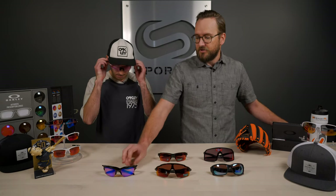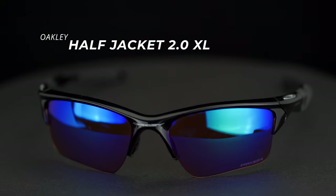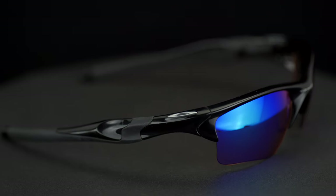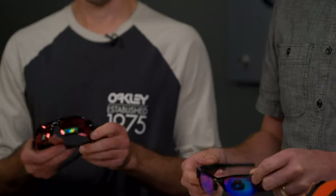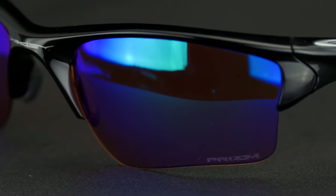Let's move on to the Half Jacket 2.0 XL. There is a distinction between this and the Flak 2.0 — that's just the lens shape. The chassis itself: if you're looking at the difference between the Half Jacket 2.0 and the Half Jacket 2.0 XL, it's just the lens shape. The XL has a little curve up top, a little more coverage, and tends to be the more popular option.